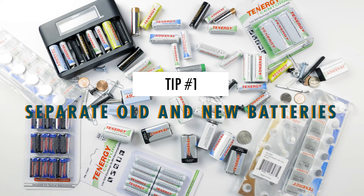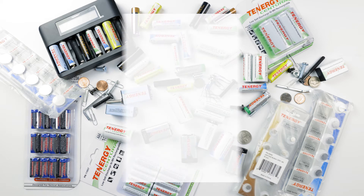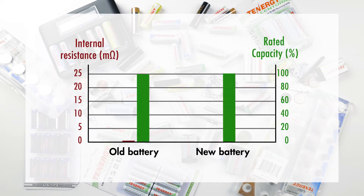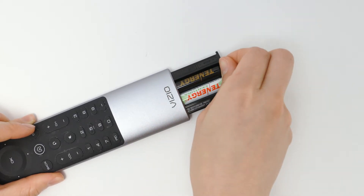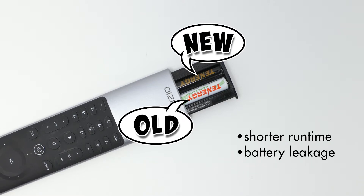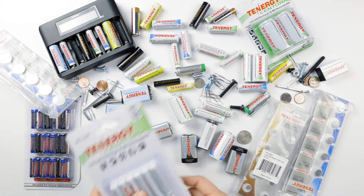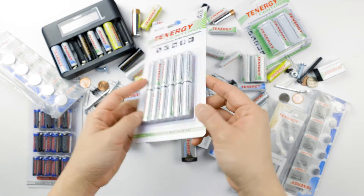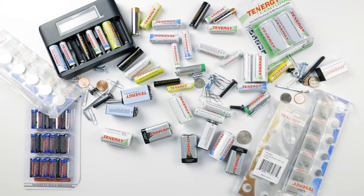The first tip is to separate your old and new batteries. The reason for this is because the old batteries usually have higher internal resistance, which causes them to have less capacity than their rated capacity. If you accidentally mix all the new batteries in your device, it might result in a shorter runtime on your device or even battery leakage. It's best to keep new batteries in the original packaging. That way, not only are they well protected, but you also don't have to worry about mixing them up with the old ones.